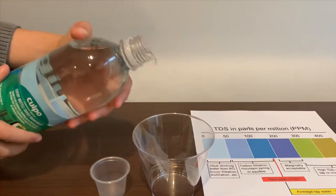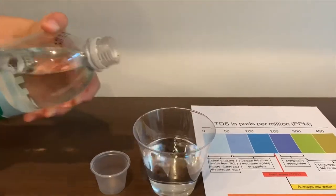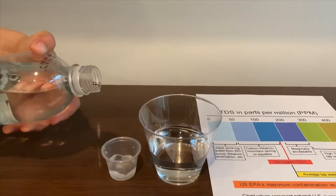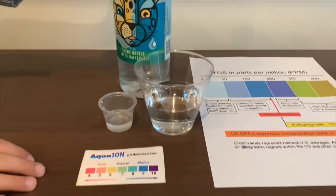Let's pour some water in. First we're going to check the TDS level.